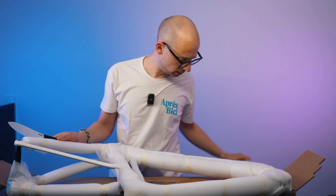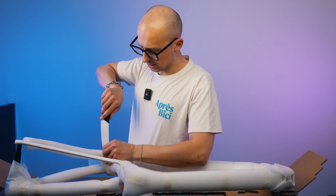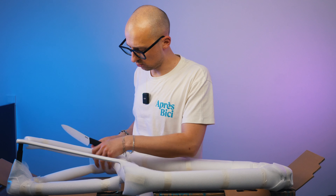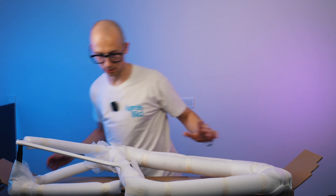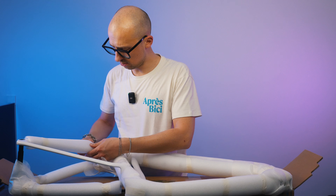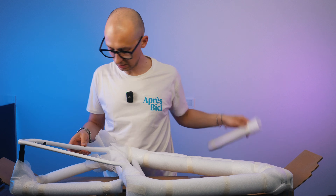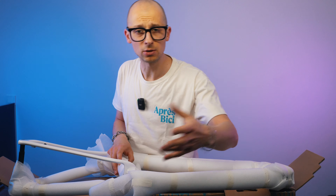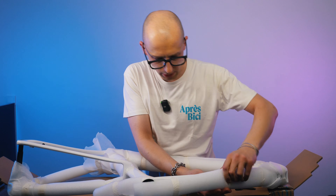Just to be completely transparent — Windspace has reached out and sent this frame to me free of charge to set it up and create one of my bike build videos. No money has been exchanged, and we haven't agreed on what I'm going to be saying. They're going to be seeing the video at the very same time that you are, and of course if I find anything that seems concerning, I'll definitely let you know.